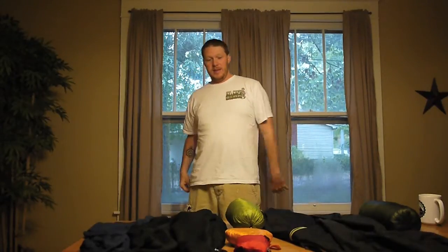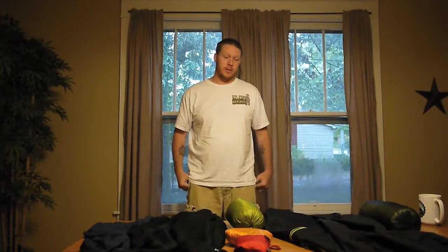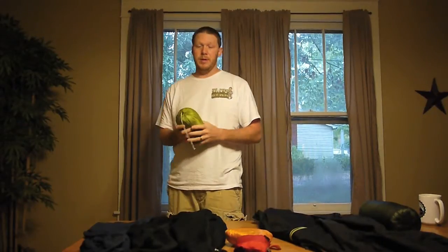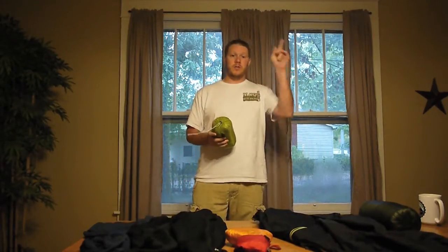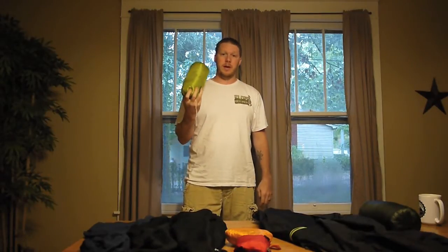Good morning everybody, it's Chad from Stix's Blog — I'm Stix, it says it right there on my shirt. It's a rainy morning and yesterday I got something cool in, so I decided I would go ahead and do a video on it this morning while I'm just kind of sitting around. A lot of you may know from my Facebook channel, or if you've simply read the title of this video, what I'm going to talk about is the Montbell X-Lite.